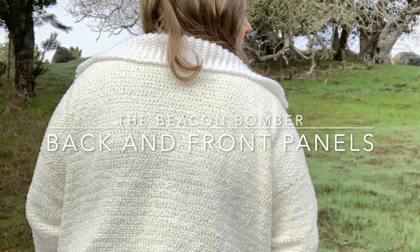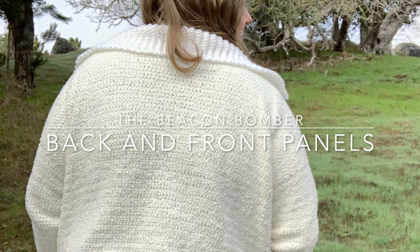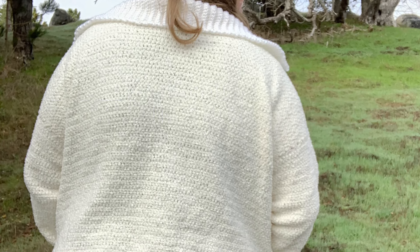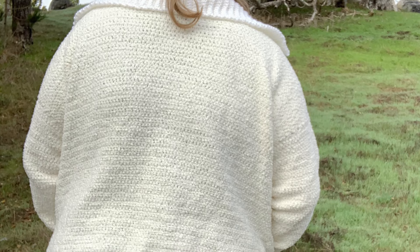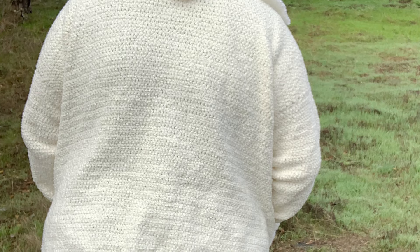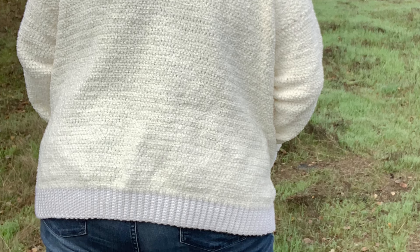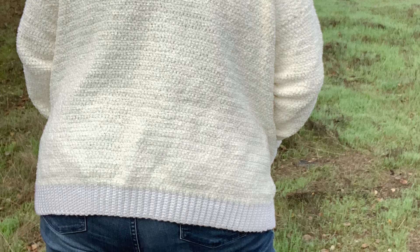The Beacon Bomber uses Lion Brand's Let's Get Cozy Chenille Appeal yarn, which is super soft, ultra cozy, and fuzzy — perfect for cold winter days. It's paired with their Basic Stitch Anti-Pilling yarn, which is a great basic worsted yarn that will stand up over time, making this the perfect combo for your new winter bomber jacket.